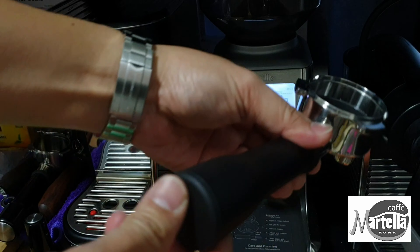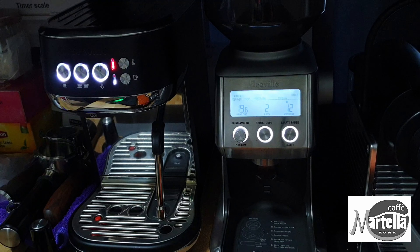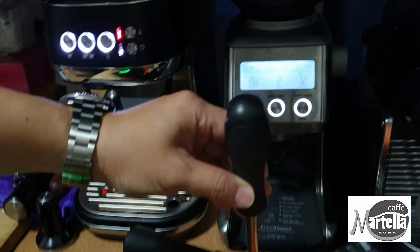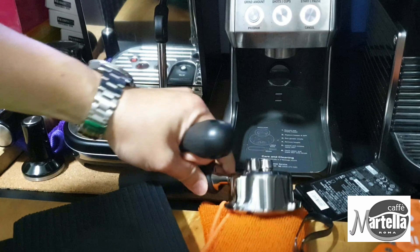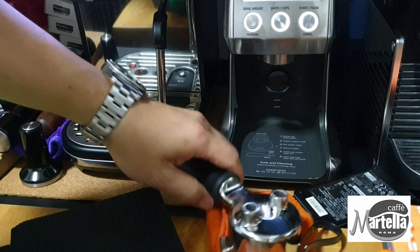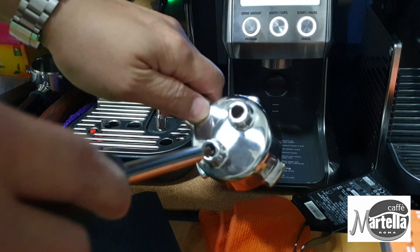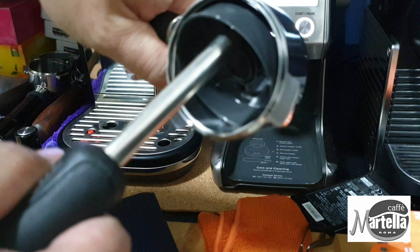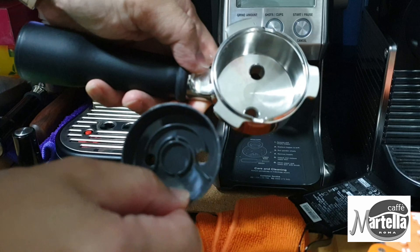Before we start — if you're using the original portafilter from the Bambino Plus, there's a plastic inlay. You can knock out that plastic inlay, and I believe it's better to remove it. It's still plastic and we are passing hot water through it, and over time it will also accumulate coffee stains underneath. Once you remove it, you reveal the stainless steel beneath, which is much easier to clean.